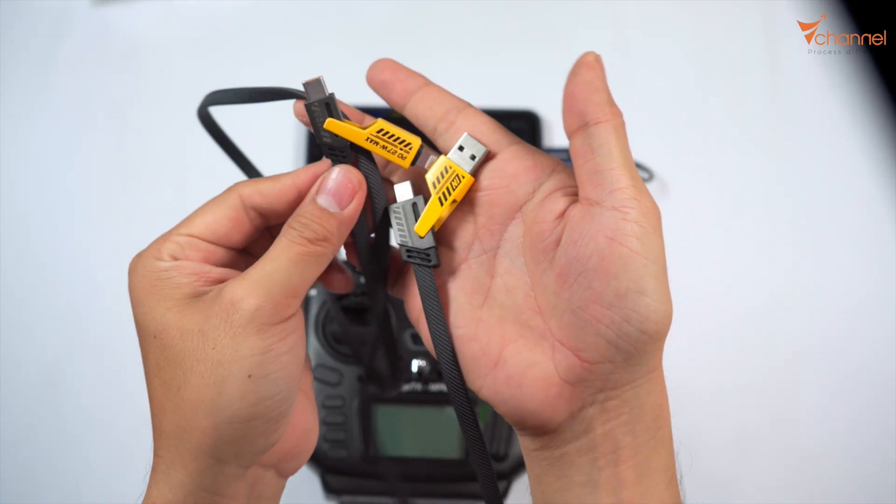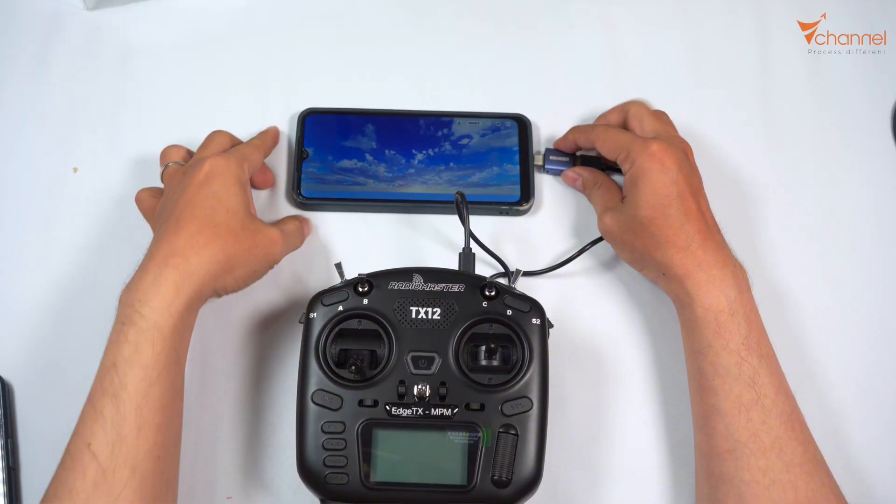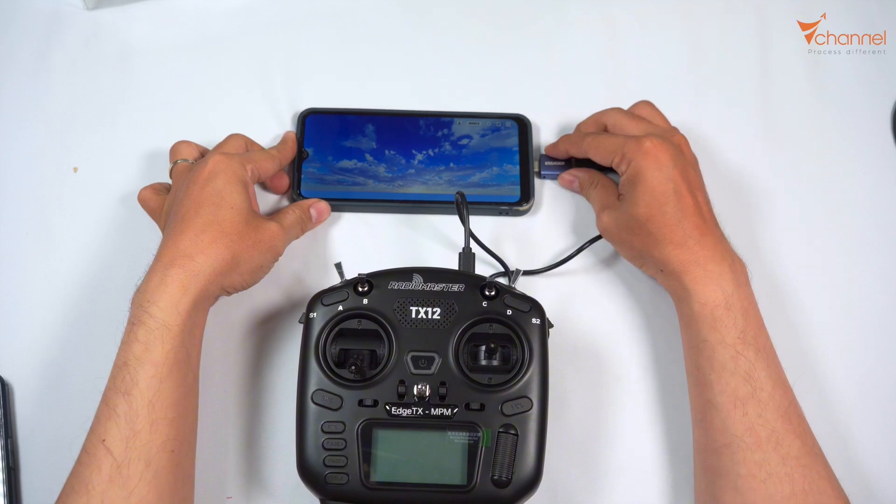I'll put the link below in the video description for you. Please note: open the power and plug it in. Plug in the phone first.